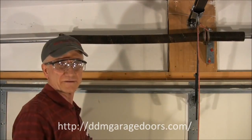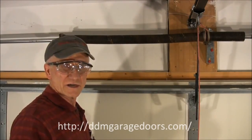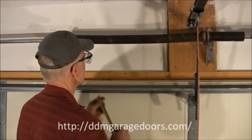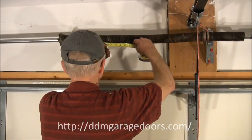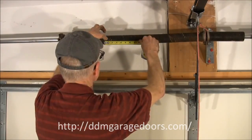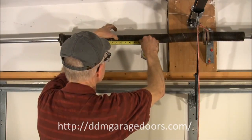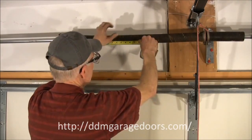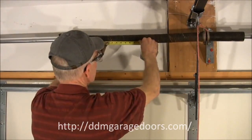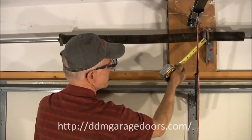So both of these springs have the same length. Now I'm going to measure to make sure that it has the same wire size. On about a third of the doors out there, you may have a .225 on one side and .218 on the other — they're often unmatched. So you want to make sure you measure both springs. We do the same thing as before and count ten coils. The twenty coil measurement is four and a half — which is twice as much as two and a quarter. This tells me I counted the coils correctly. This is also .225 wire. It's 29 inches long, and it has the 175 marking on the cone.